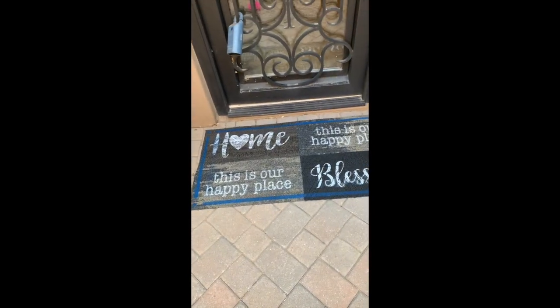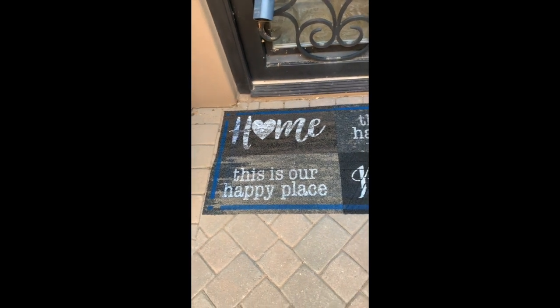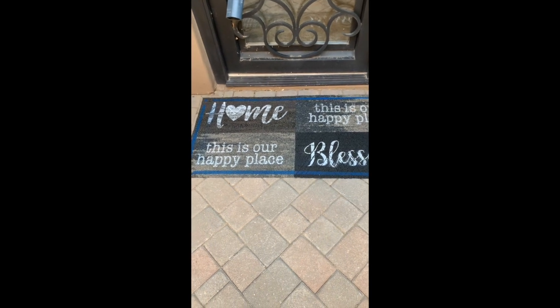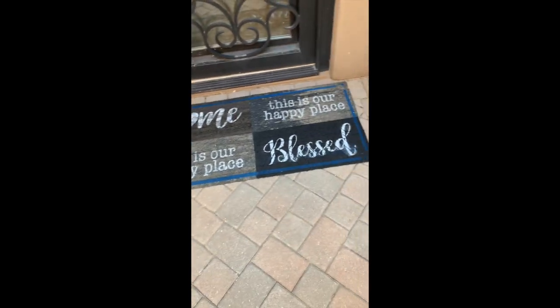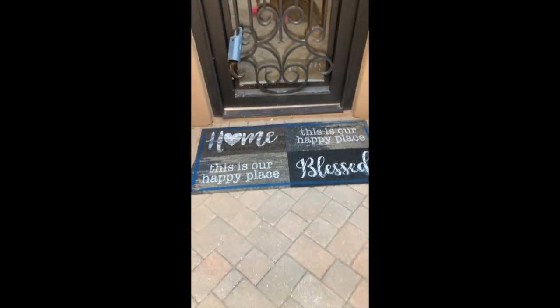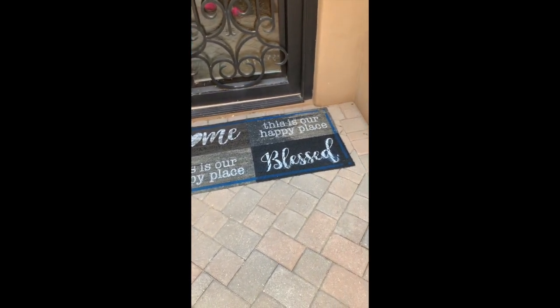Oh my gosh, I'm so excited — how cute did this come out?! You go to a home store and buy a doormat like this, you're gonna spend probably $35 to $50. I think it came out really, really well — total cost: four bucks! I hope your home is blessed and I hope your home is your happy place.